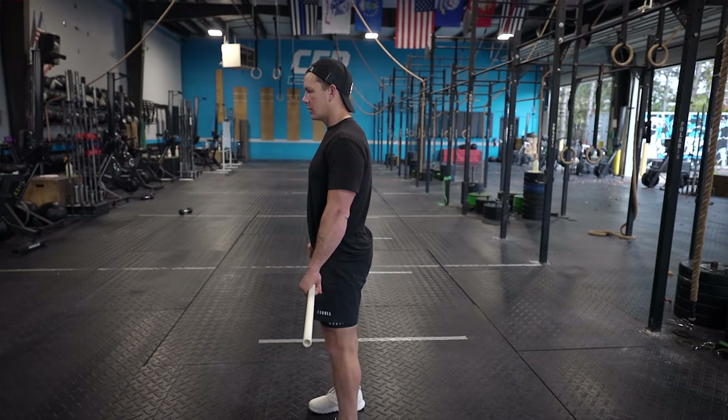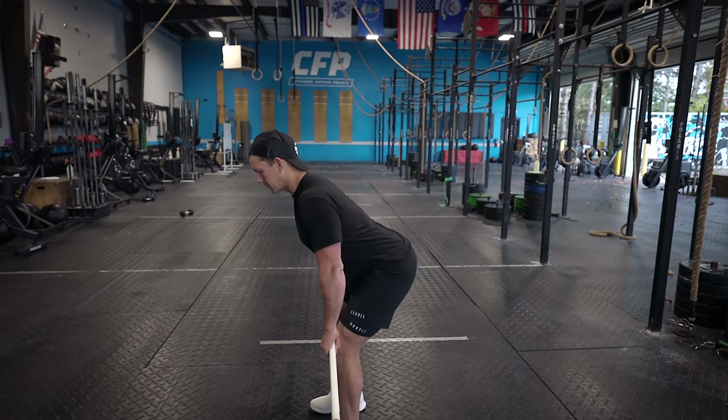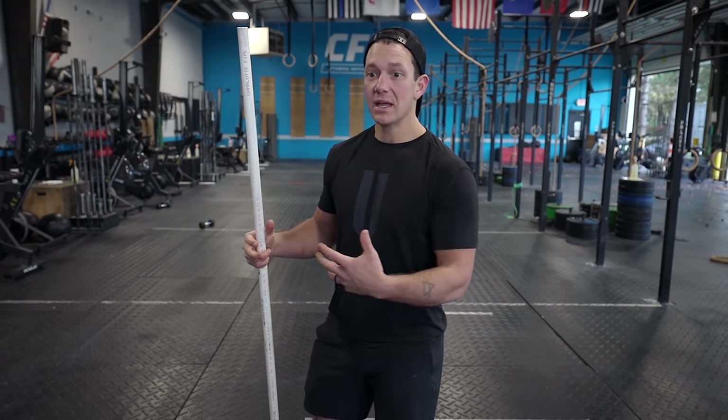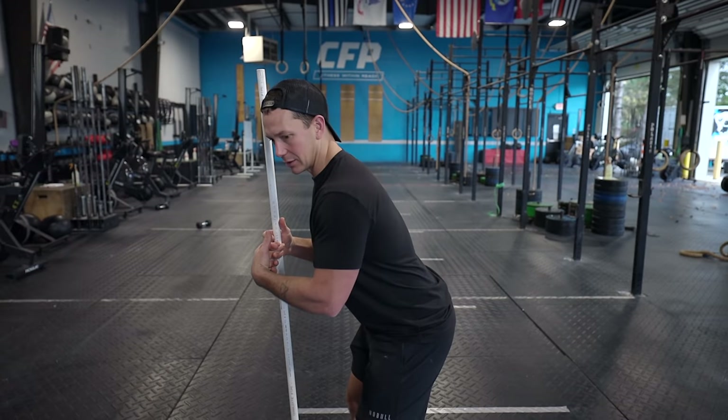One of my favorite cues for initiating the movement down for the deadlift is thinking about a position we've all been in: when you get home from the grocery store with a handful of bags but your car door is still open. We've all done that thing where we stick our butt back to close the car door — and that is almost the exact same position we want to be finding to initiate our deadlift.